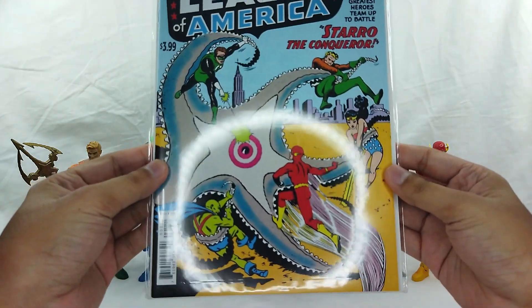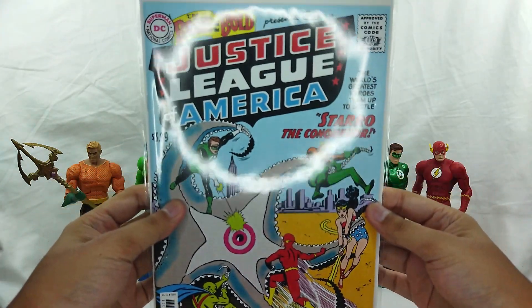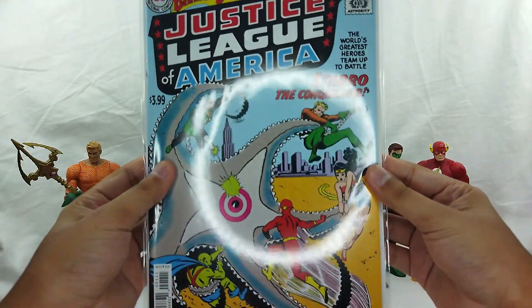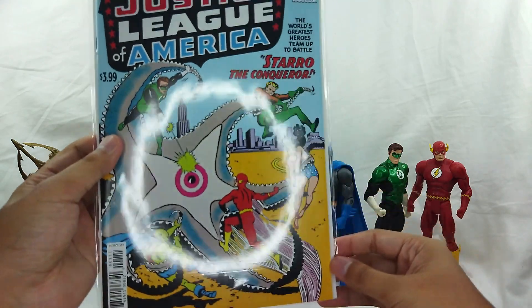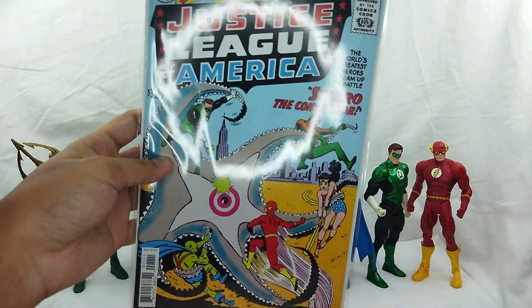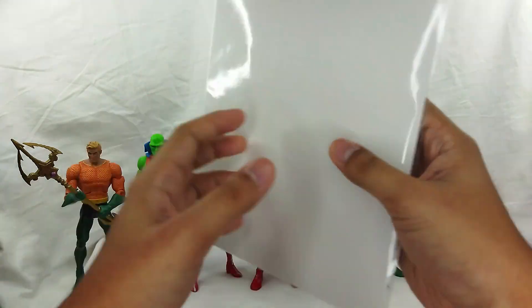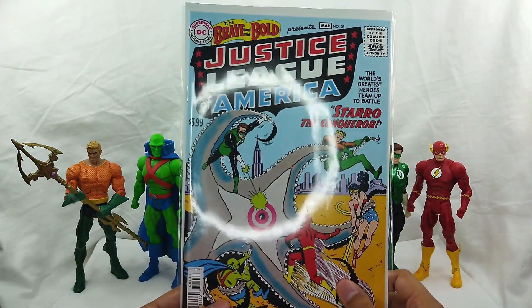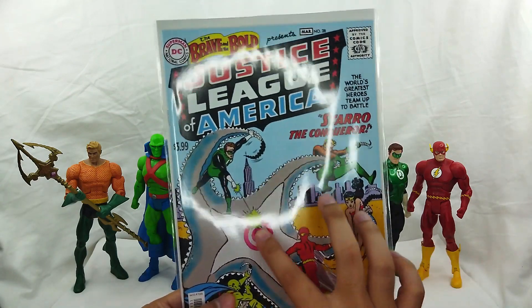Look at that, that is awesome. This is the one you're supposed to have. This is actually the reprint — it's called the facsimile reprint. We got one and I'm actually happy that we have one. There's a good glare because this is mint. We haven't opened this and I'm not gonna open it. This is actually where it all started for the Justice League, and we got Starro here.